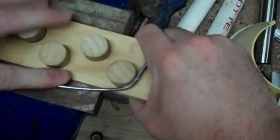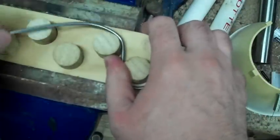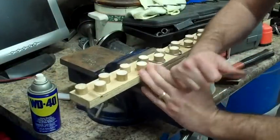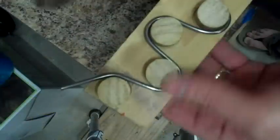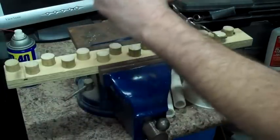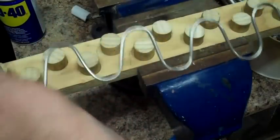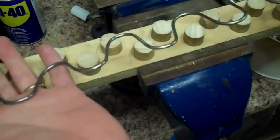Tap that down. Tap that down. Let's turn it up — tap that down. I'll stand it up and you can see I might need to adjust a little bit, but there it is, pretty good shape.